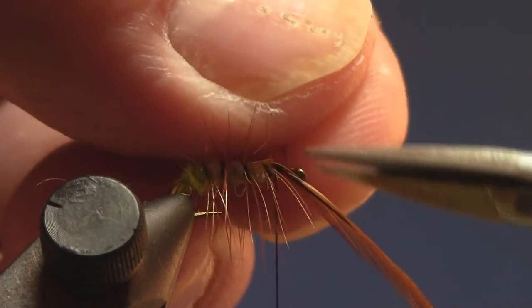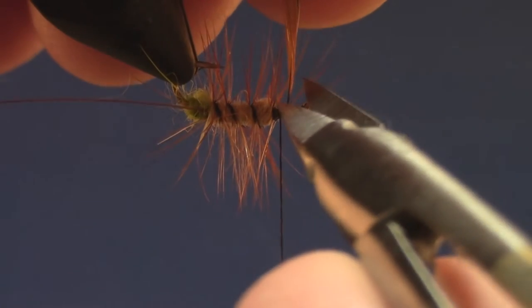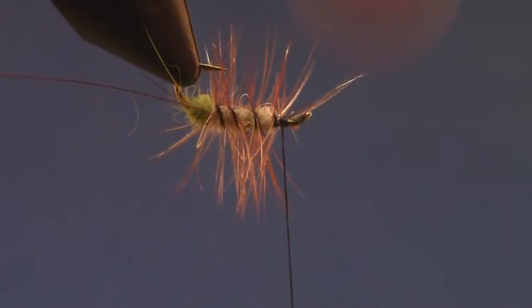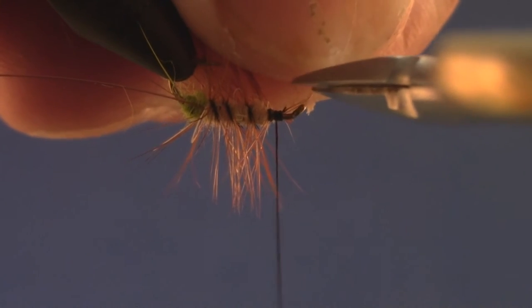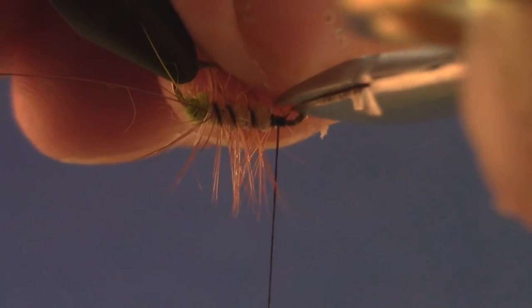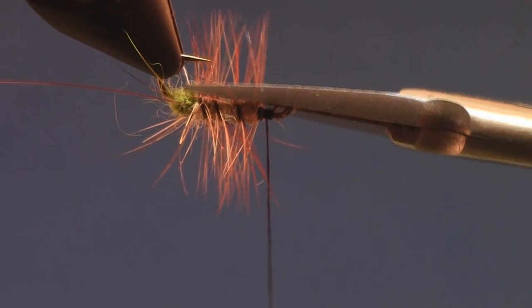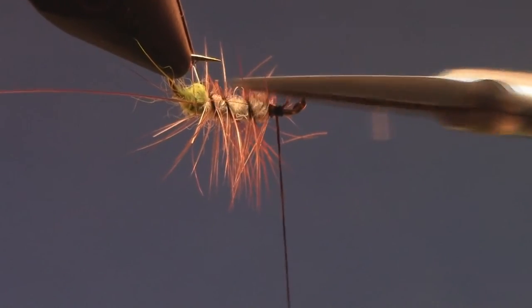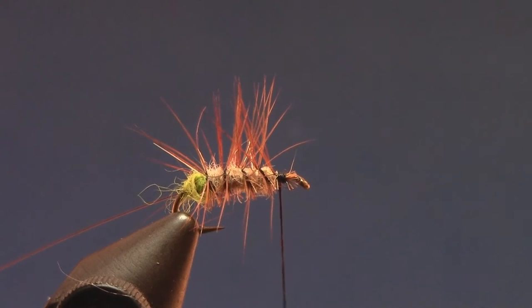Trim off these extra hairs, trim the stem, and save the feather for another fly. Get some of these hairs out of the way. I like to trim all the fibers off the bottom of the fly — the reason I do that is I like the way the fly sits on the water. It'll sit flat almost all the time instead of rolling on its side.